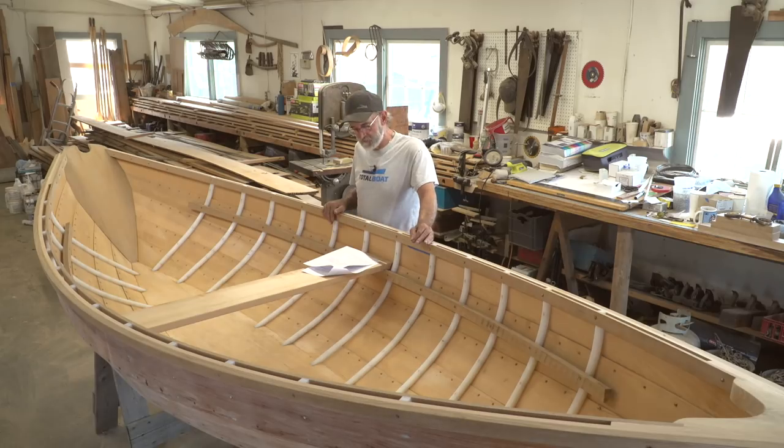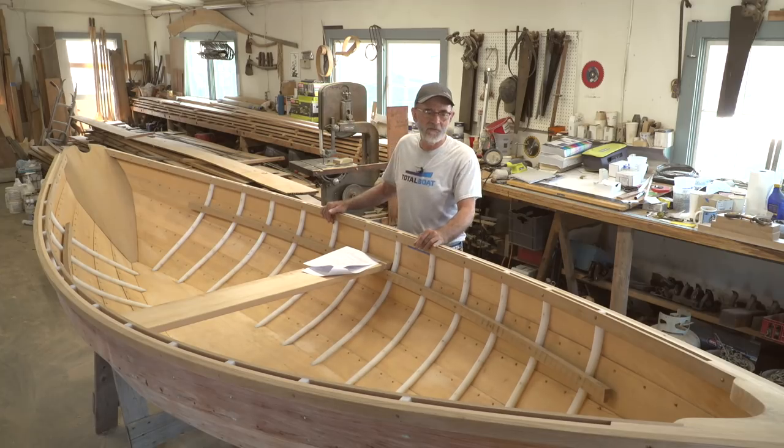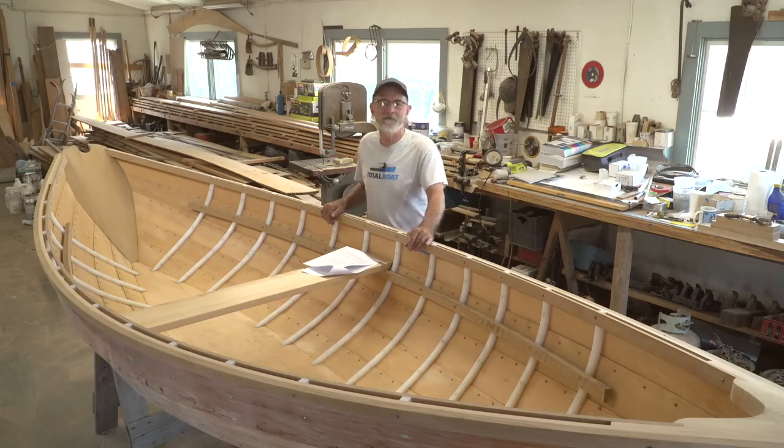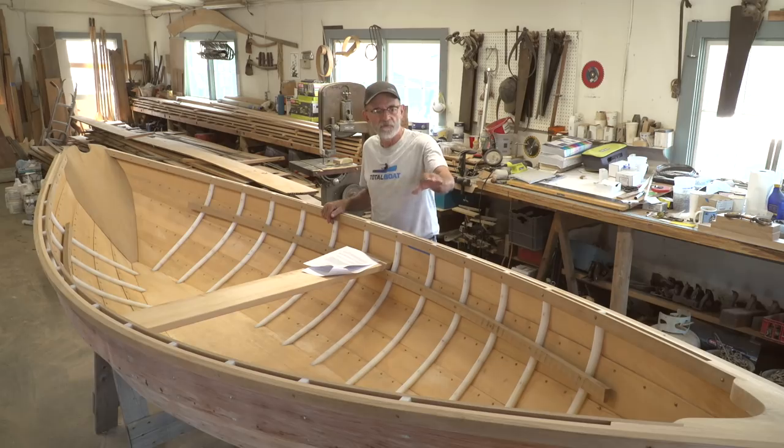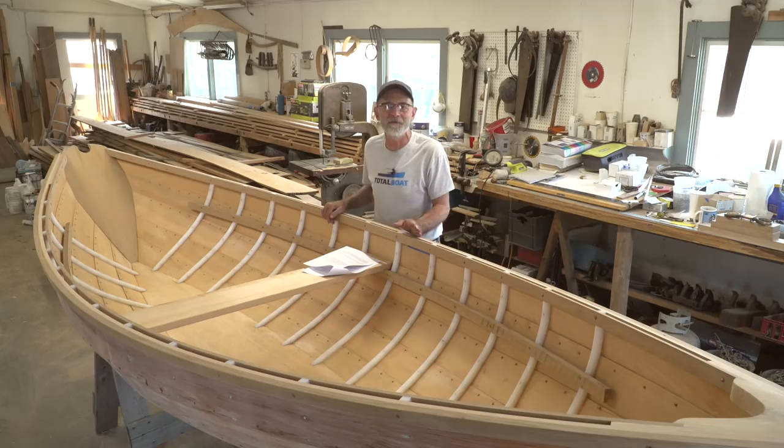Mark Waldica asks: 'Were you tempted to keep the live edge in the breast hook?' No, not really. I did notice how nice it actually looked, but that live edge was a little bit off-center — I wanted the annual rings just ahead of that live edge to center up on the breast hook. So I wasn't tempted to keep it, though I can tell you that a lot of people commented about it.